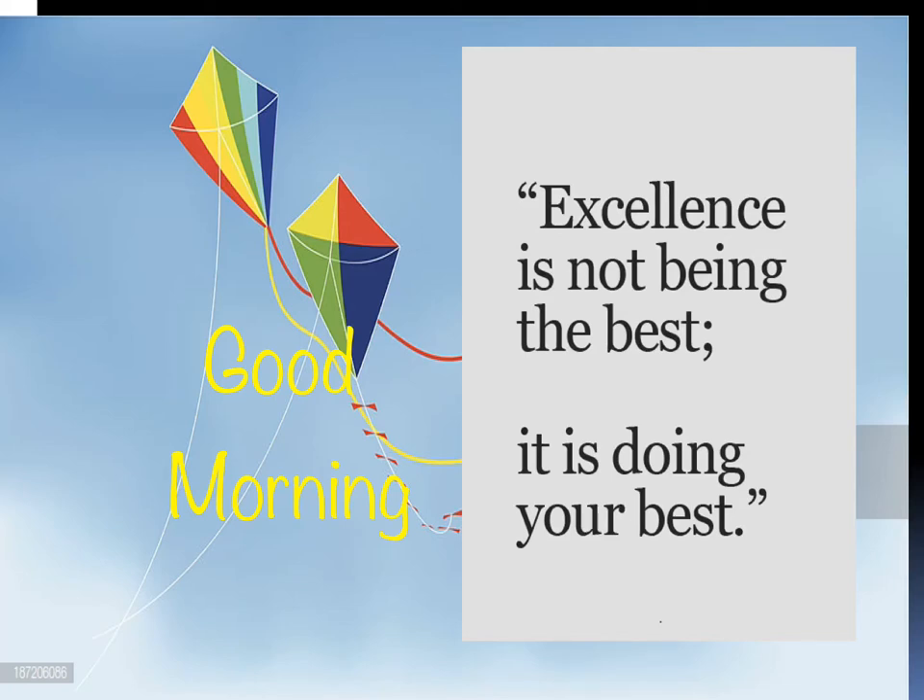Hello students. Usually I start my presentation with a quote: 'Excellence is not being the best, it is doing your best.' Good morning students.